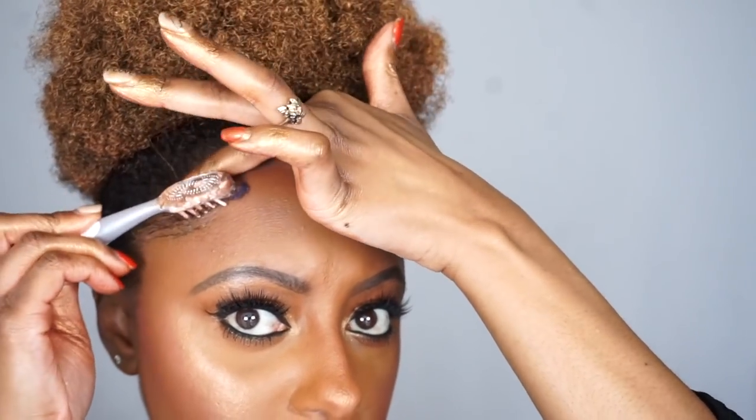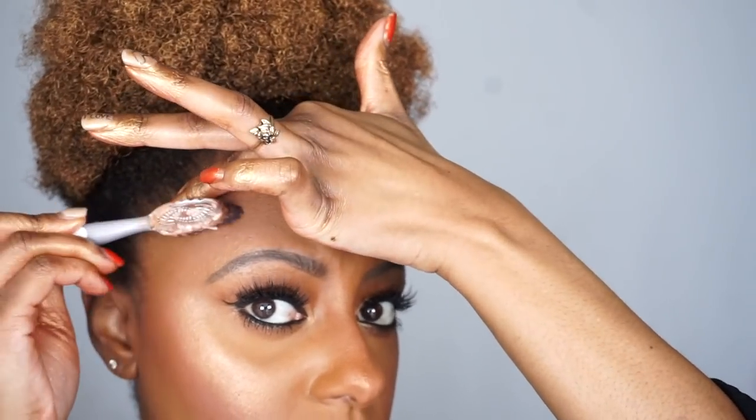This is how I'm looking so far and I think it looks cute — I like the color. Next, I'm going to work on these edges, going back into that Kiss Colors and Care Edge Fixer to lay them down. I'll leave my scarf on for about 10 minutes, and then I'll be right back. Alright y'all, this is the completed look and I love my hair!